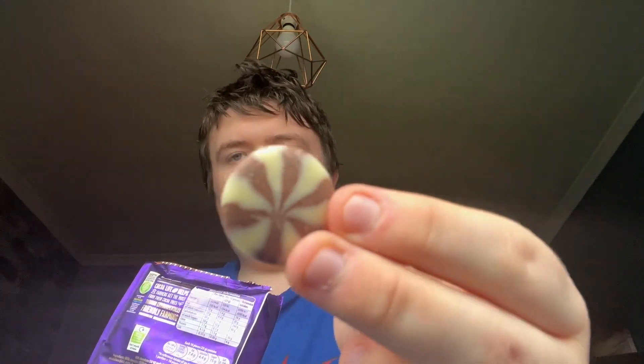You can get one out. They've got different colors on them - let me see what it's like.